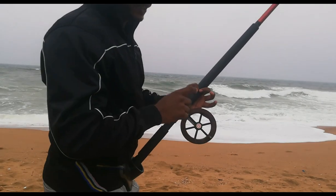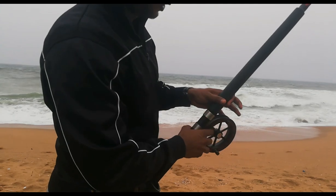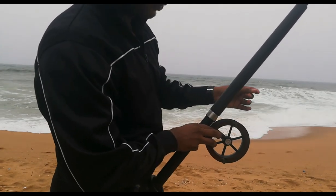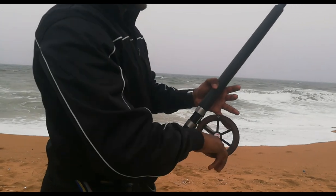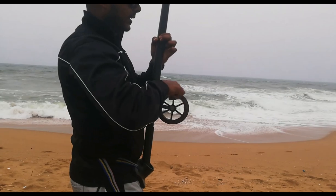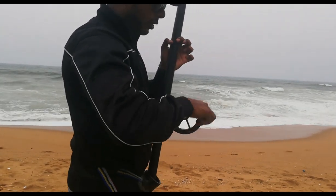Another key is when you're reeling in your line, you've got to make sure that your line distribution is even. You don't want to have line bunched on one side and not on the other side. Just take your time and make sure that there is even line distribution on your reel.